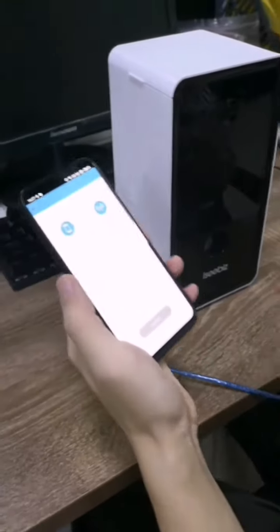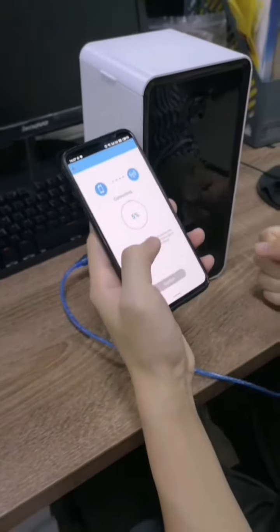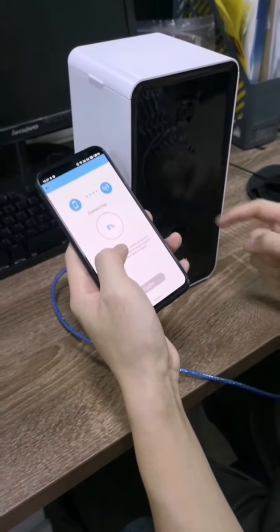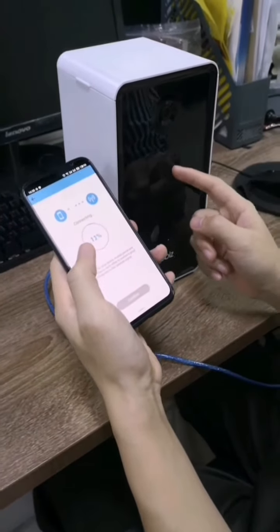When you hear the sound, you can press next and now it is connecting. You can see the indicator lights flashing very quickly — it means that it is working hard to connect.